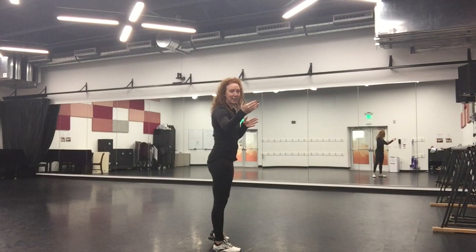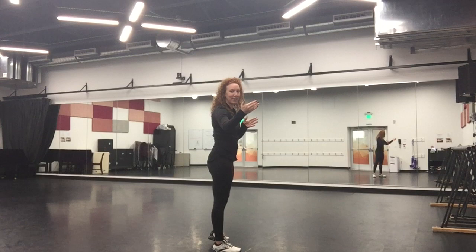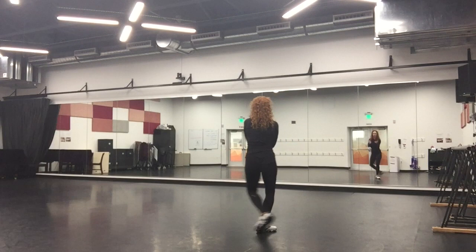You hold an eight count, and then on the second eight count — five, six — you're going to cross your left foot, seven, cross your arm, eight, drag, one, hold, two, ball change, three, four.